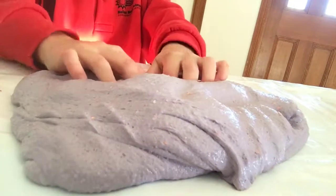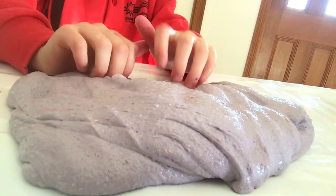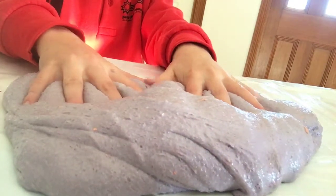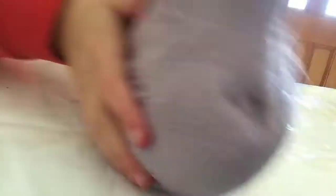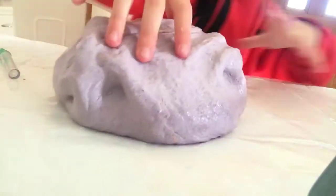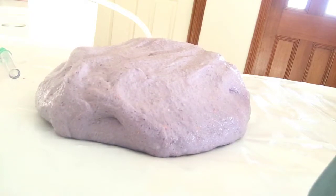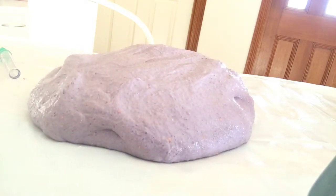I might grab a little bit of glue or something. I'm going to fold this over like this, and then you've got to put it back down. I'm going to fold this over like this, and I'll fold this over like this. And then I'll fold it into next.